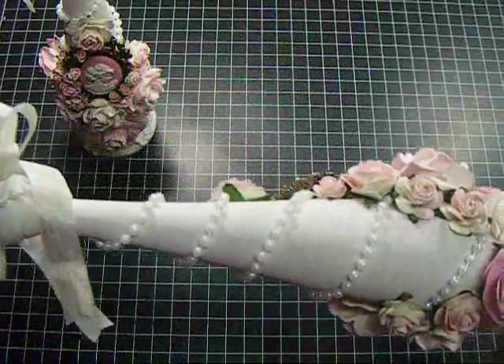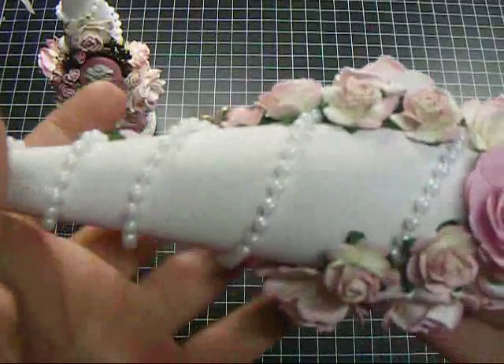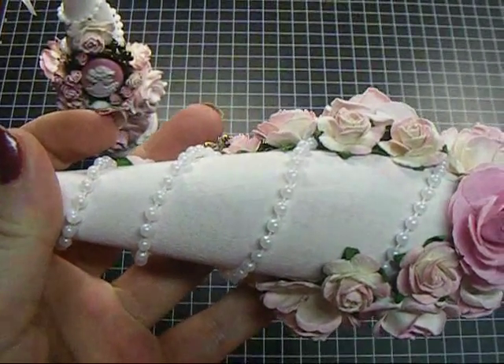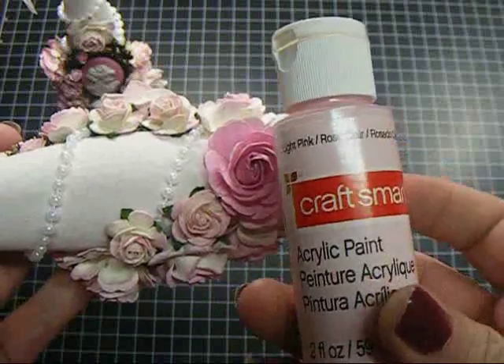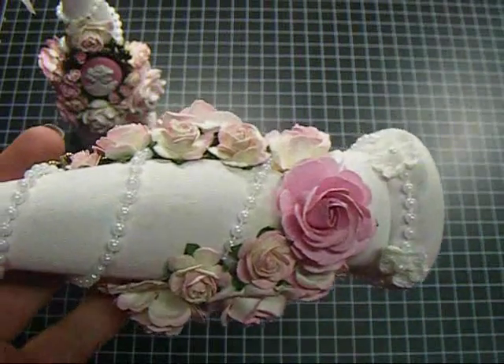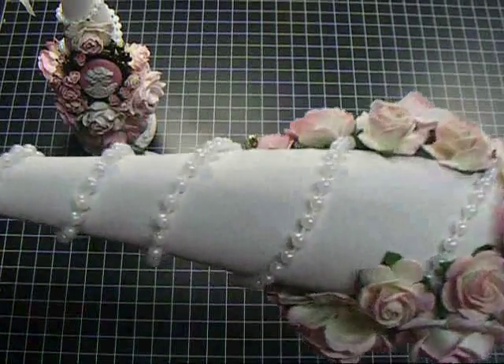The candlesticks were just regular wood, and I painted them initially white, and then I took some very pale pink paint — it's actually this one, the light pink from Craftsmart — and I added white to it to make it even lighter, and I used a fan brush and just barely brushed it on.